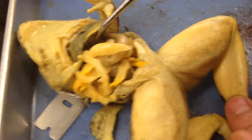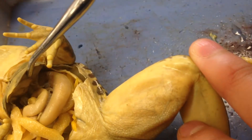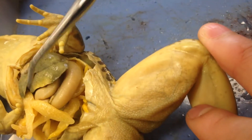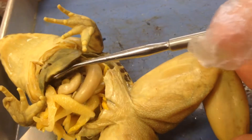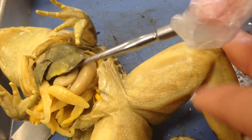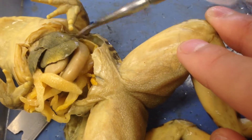The small intestine is coiled up, and underneath the liver there's some right over here. Let me position this — right over here is the small intestine. I'll pull that — the stomach is right over here.